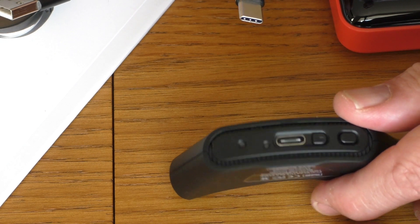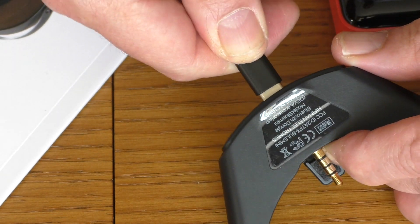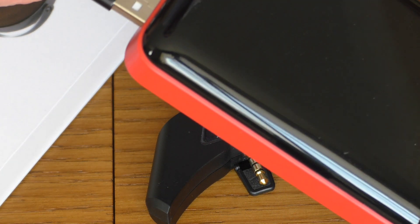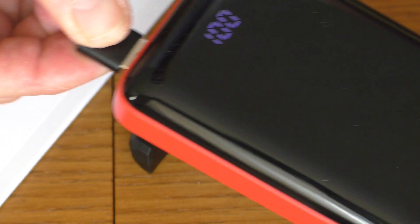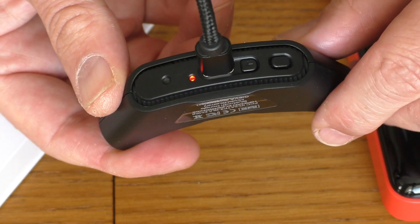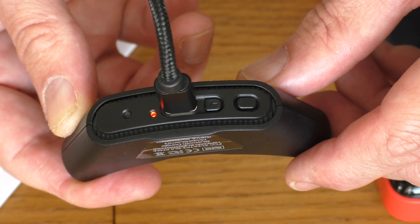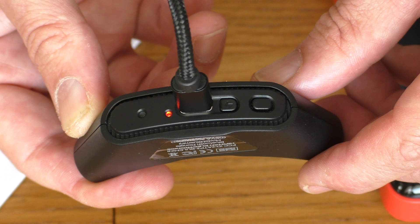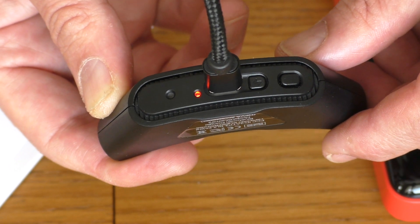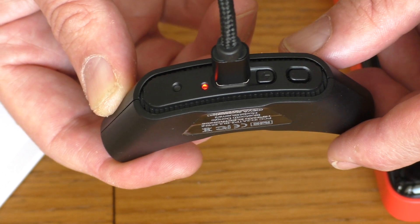A little bit about the charging. I'm going to insert the USB-C cable — obviously that can go in either way — and I'll put this into the power pack. Power pack activated. As you can see, there is a charging button on one side and the LED indicator on the other. I didn't need to press it — it immediately started recharging. Red indicates it is in a charging state, and green indicates that it has finished its charge.